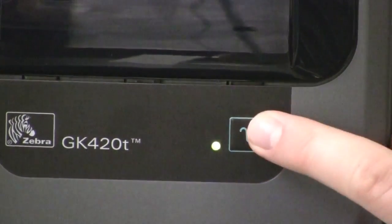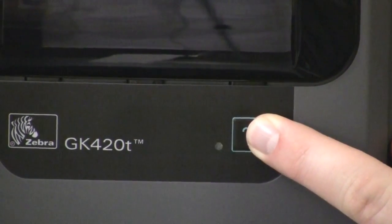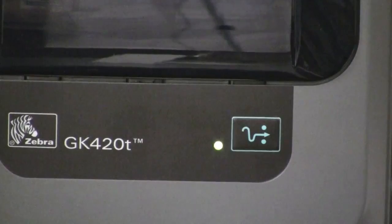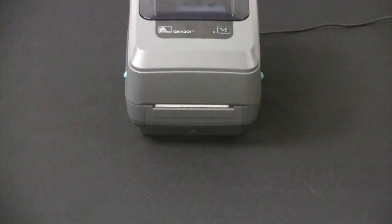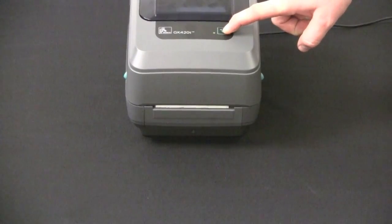A two flash sequence will start the standard media calibration. The printer will detect and set media type and media length, and adjust its media sensors for optimal performance with the installed media. The printer will feed one to four labels at this time.